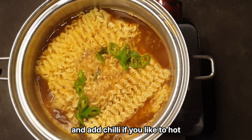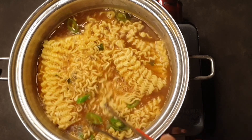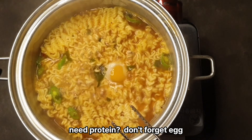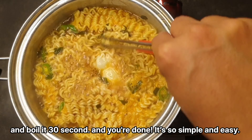Add chili if you like it hot. For extra protein, don't forget the egg. Boil it 30 seconds and you're done.